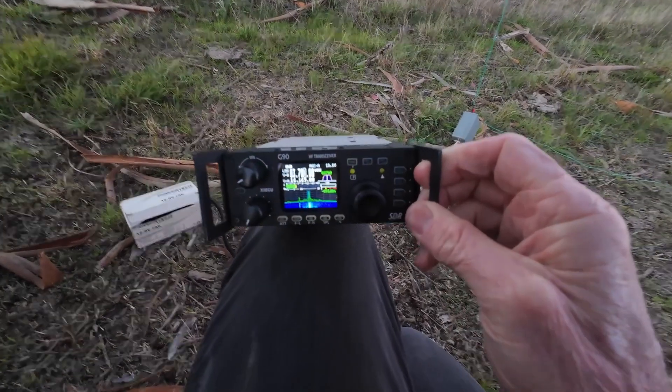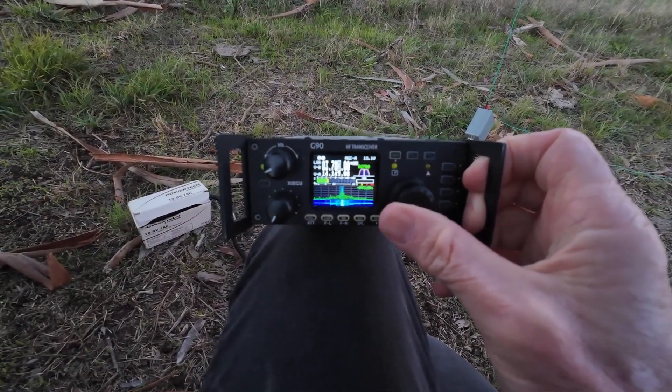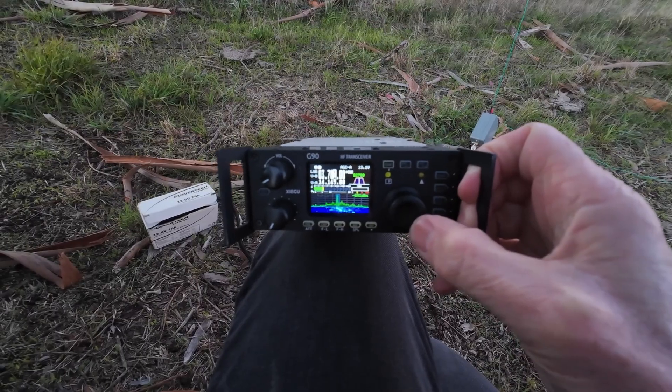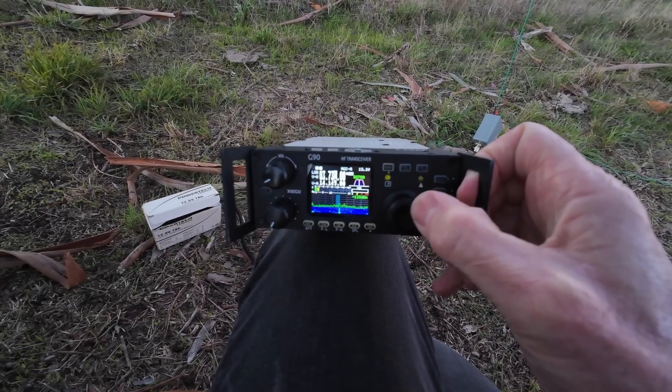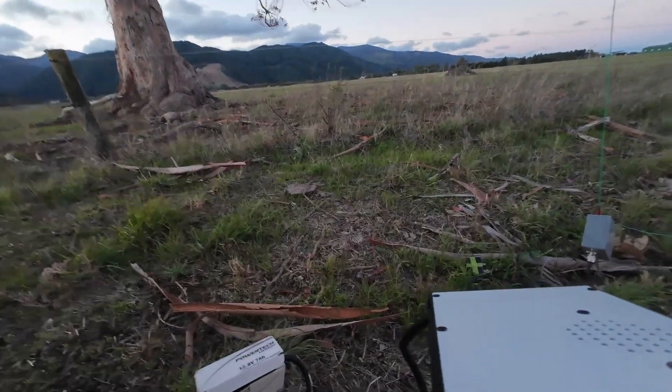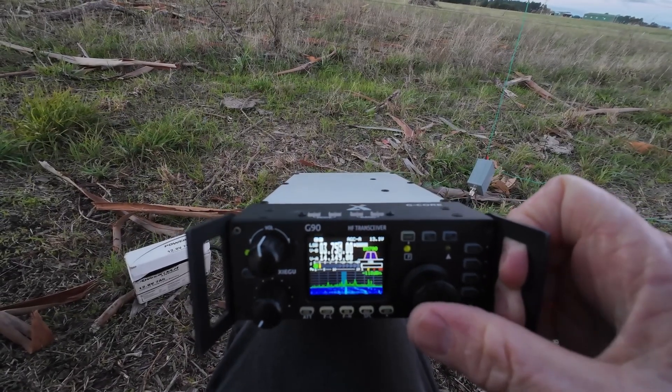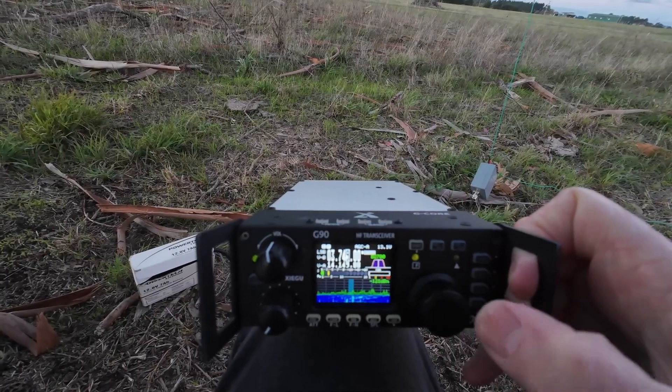Let me turn it on. I'm using a 36 meter random wire with a 9-to-1 unun that I've used before. You can see — I'm getting this interference, and the other night it was all through the band. No matter where I tune, you get the same thing. It's News Talk ZB.